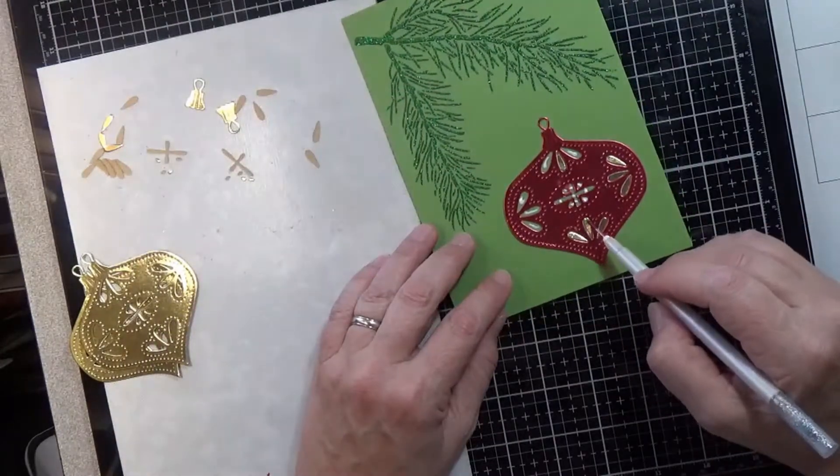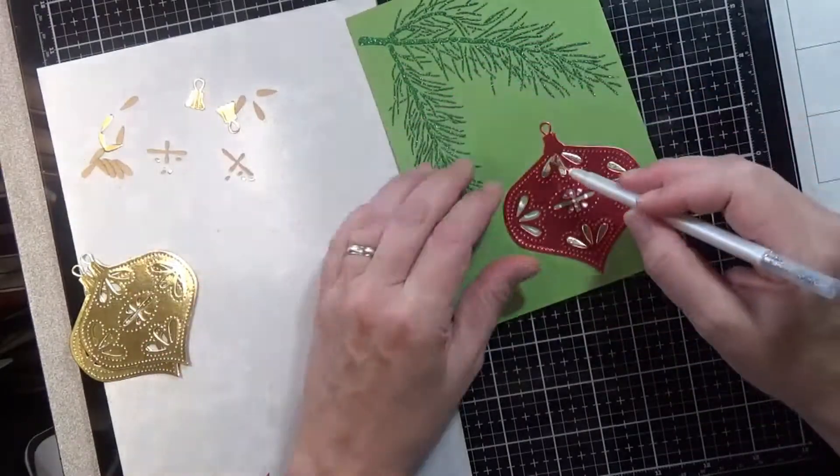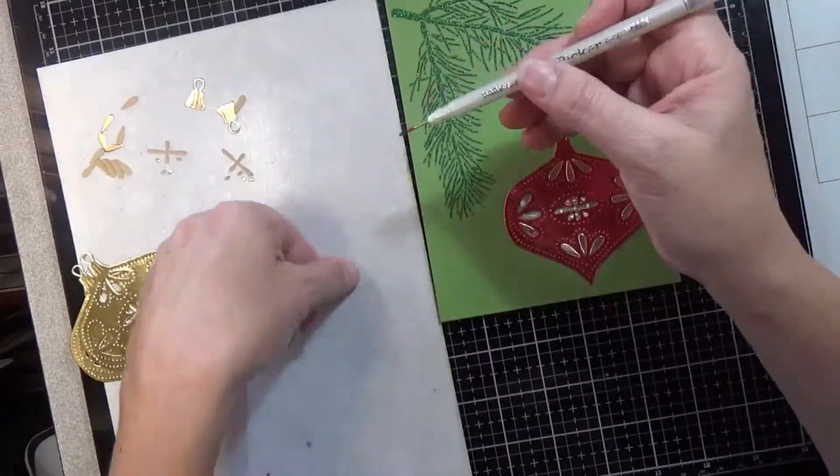The stenciling will probably still need a little longer dry time than the die cutting takes, but you can always work on another project in between.